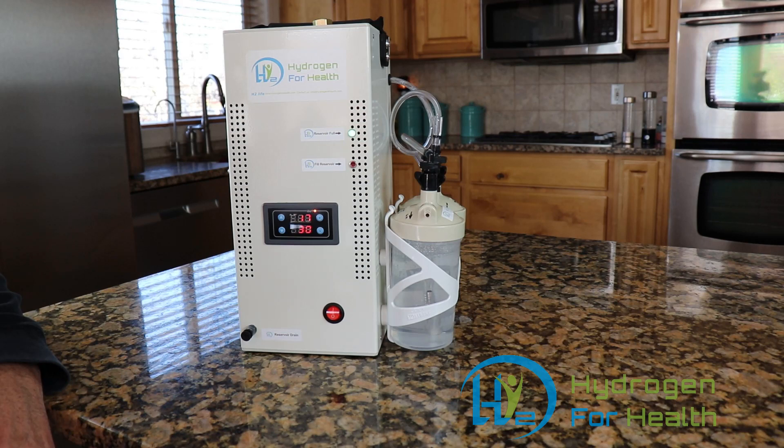We state that our machine will produce 300 to 450 milliliters of gas per minute. Our machine is not adjustable, but the gas output will change as the water heats up. At maximum, the H2 Life Brown's gas machine will produce 450 milliliters per minute.